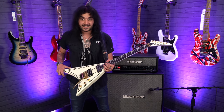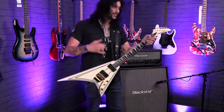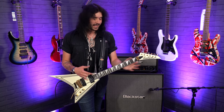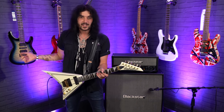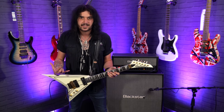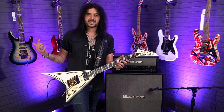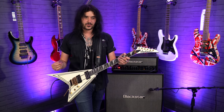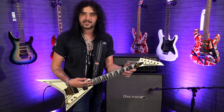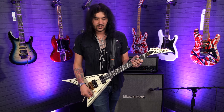The fingerboard is bound — it's a compound radius fingerboard, kind of a staple for Jackson, in ebony with those lovely shark fin inlays. The neck profile is very specific to the Rhoads model — it's the Randy Rhoads profile neck. It's not totally different; you're not going to pick it up and go 'whoa, this is a totally different neck.' It's a beautiful kind of vintage shredder neck. If you've ever played any old Charvels or old Kramers, it's that kind of neck — slim and fast, but it has some big shoulders on it. It's chunky where it needs to be chunky but lacks chunk where it needs to lack chunk.